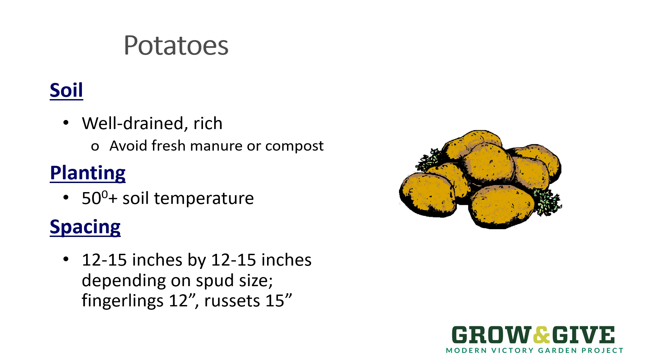When you're planning for spacing your potatoes in the garden, it depends on which type you're growing. The fingerlings don't need quite as much room because those potatoes don't get too large, so you can put those plants about 12 inches apart. But the larger main crop potatoes or the russets need a little bit more elbow room, so spacing those 15 inches apart is ideal.